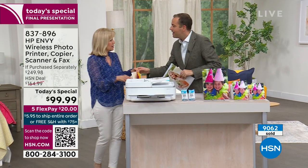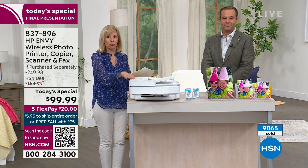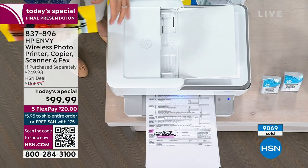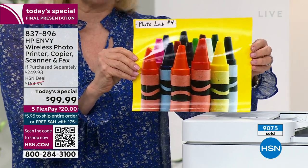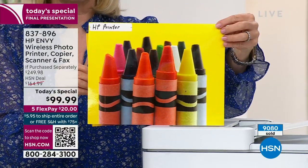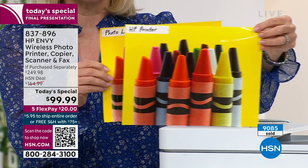Speaking of HP Instant Ink — I went to a photo lab. This photo cost $4. Nice, high-quality, bright colors, looks perfect — but $4. With HP Instant Ink, I printed the same image on this printer for just $0.05. I don't see the difference. They look exactly the same. You're getting lab-quality results for $0.05.